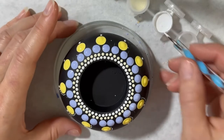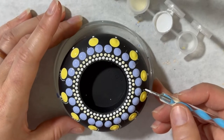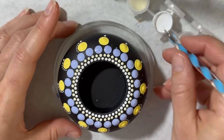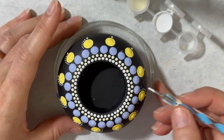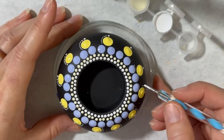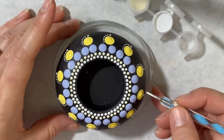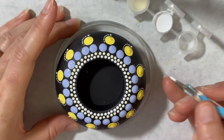I go into more detail in my first video tutorial on just the regular mandala rock — I feel like that's a good rock to start with. You can start with something like this, but it's easier if you start on a flatter surface, so I recommend people start with just the regular round rock. But if you're like me, you just dive in and do whatever!